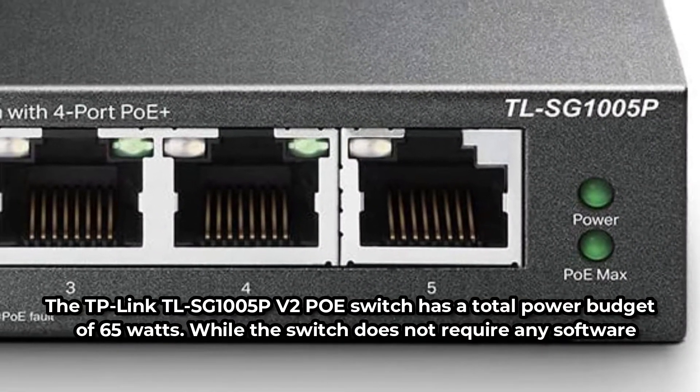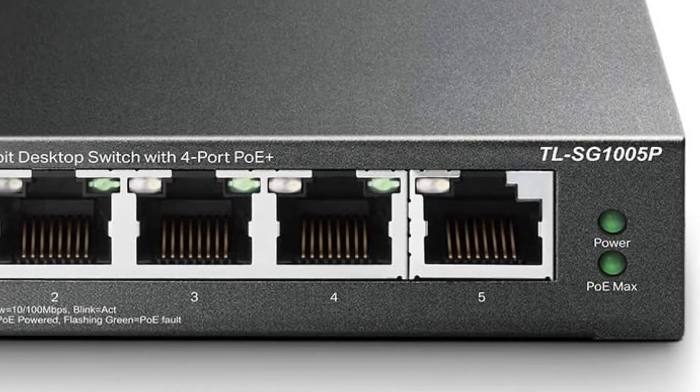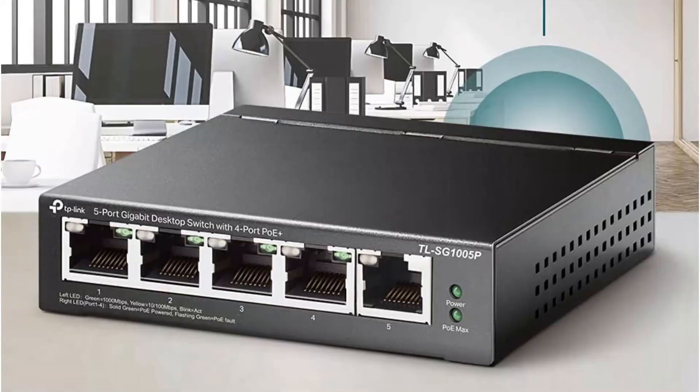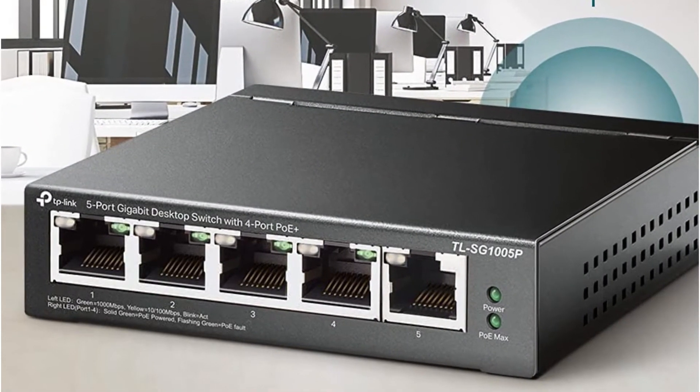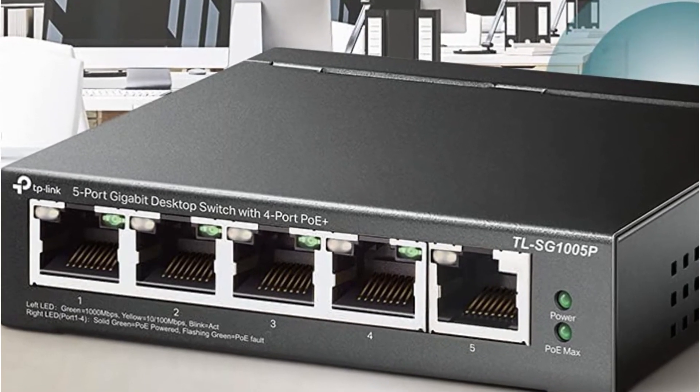While the switch does not require any software to operate, the 802.1P quality of service and IGMP technology provide great performance. It's also made of robust metal on the outside, with choices for desktop and wall mounting. This item comes with a lifetime warranty from TP-Link.